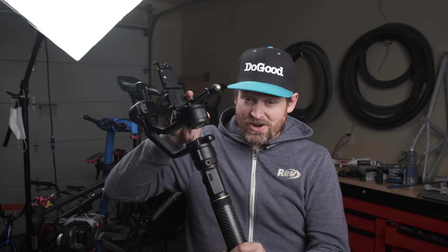To win the Zhiyun Crane 2S, head over to one of the two videos on that channel and leave a comment saying you've subscribed. If you do that, you will be entered to win the Zhiyun Crane 2S.